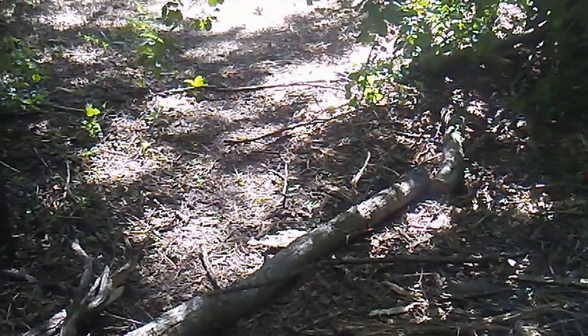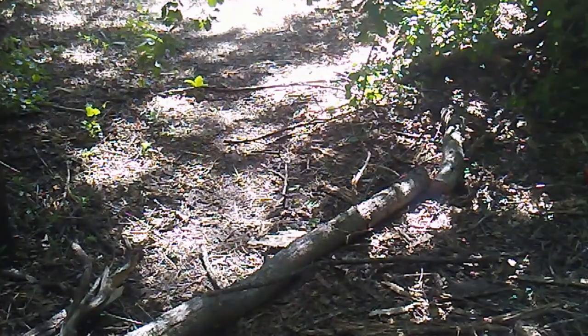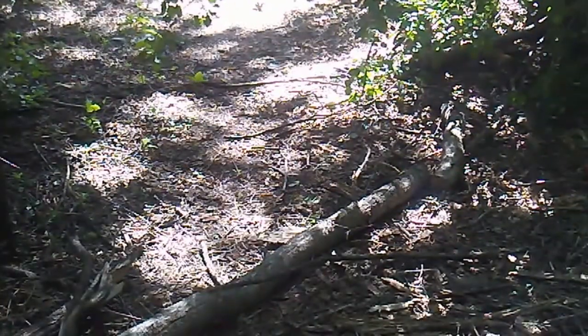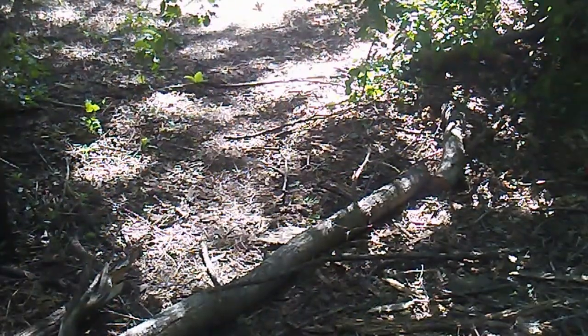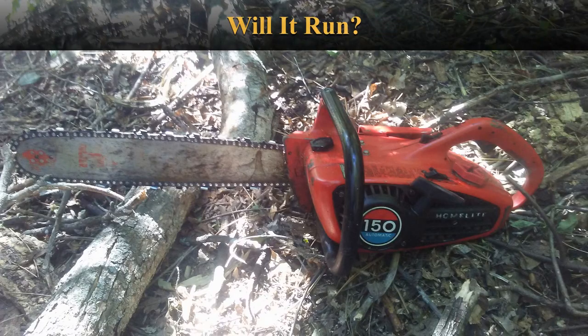Well, that thing cuts quite excellently. It's a lot sharper than my new chainsaw. Thanks for watching. Make sure to comment and like and subscribe for more projects like this. Thank you. We'll see you next time.